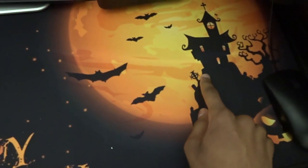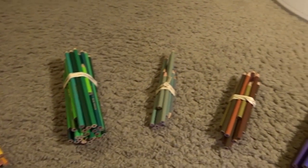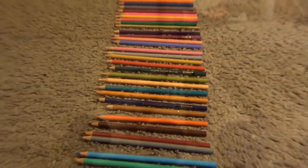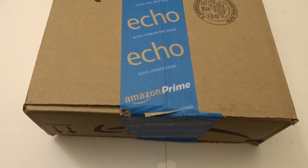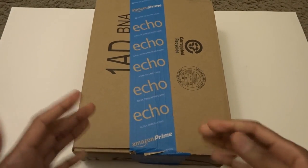Witch on her broomstick, and this is the bats and the tower and the scary looking trees. This is William for Phantom Drawing, and today — by the way, if you're wondering about how I did that...